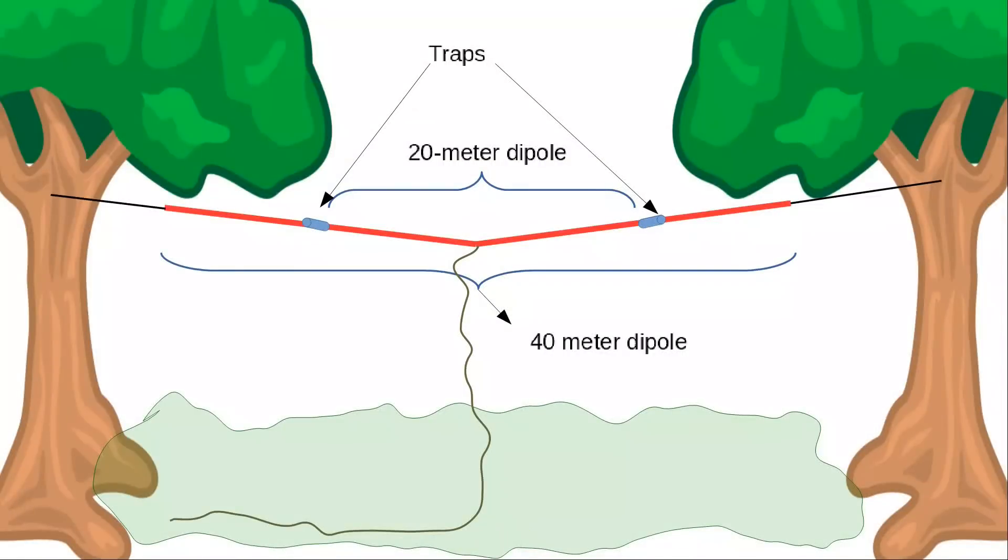So let's go through the charts, and when we're done with the charts we'll get back together. This week we're looking at the idea of a two-band trapped dipole, set specifically for 20 meters and 40 meters, which are the two bands I suggest you investigate first once you get your general class license.